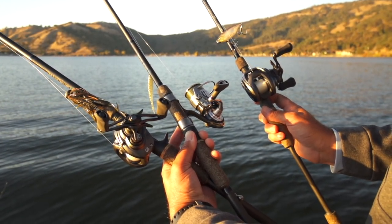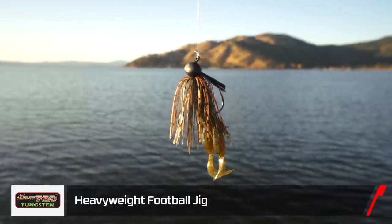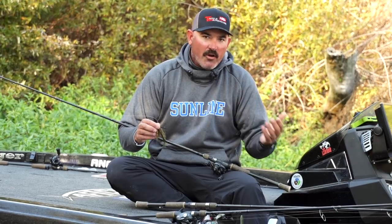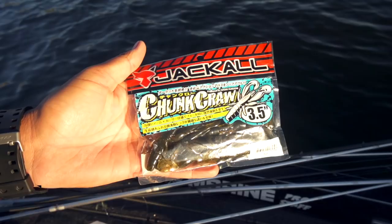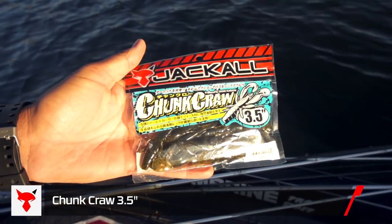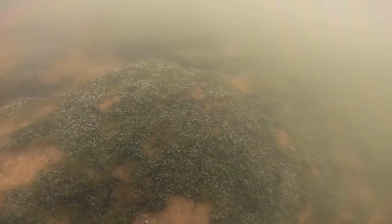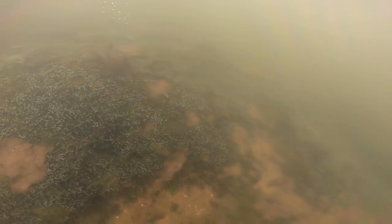First of all, it's a jig. This here is an Eco Pro jig — it's a tungsten head jig in green pumpkin orange. I throw a lot of brown purples and brown blacks, that kind of thing. I've got a Jackal 3.5-inch chunk craw on there. I like that tungsten head because it's so sensitive when it's hitting rocks, shells — I can tell the difference between when it's on rock versus when it's on gravel.